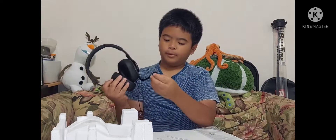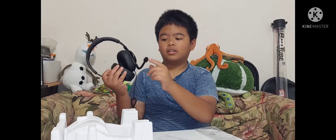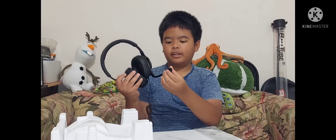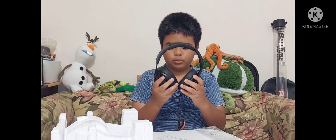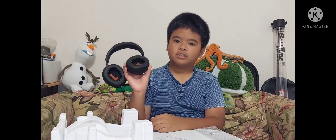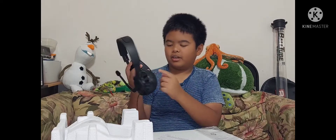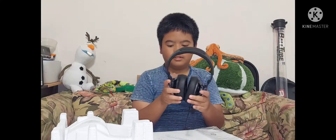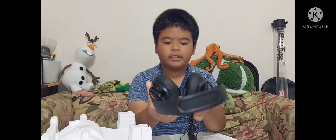On the mic we have a cushion — a windscreen cushion for the mic so it doesn't pick up too much noise. It also has these reminders showing right and left. And it also has a USB-C port to charge them right here.